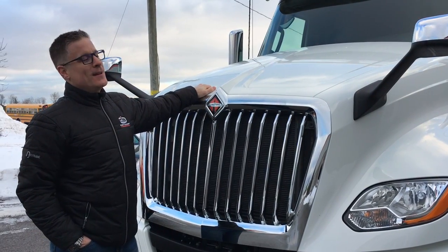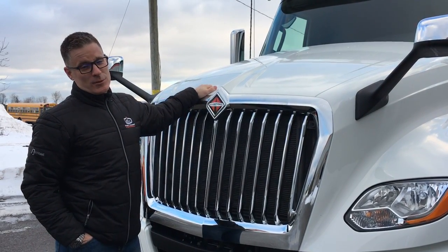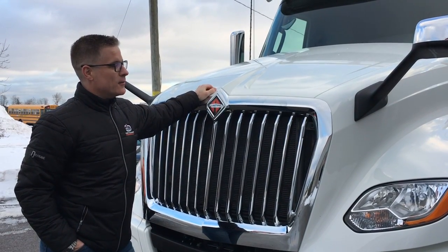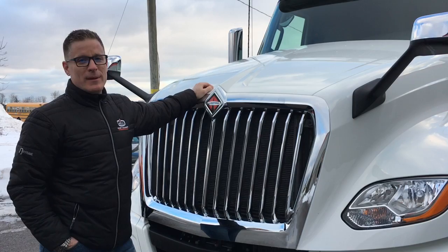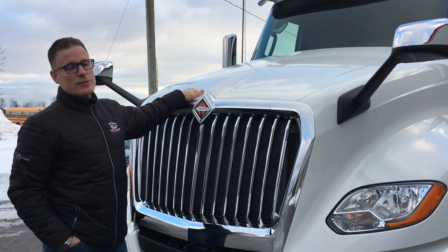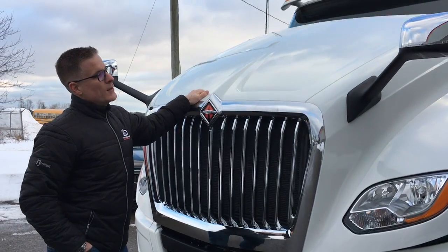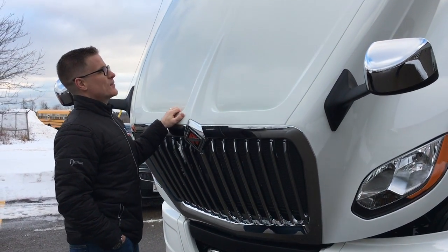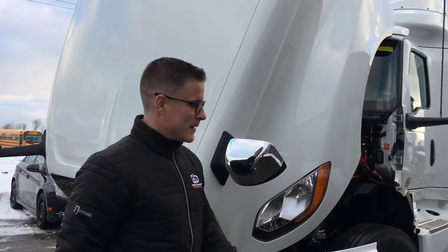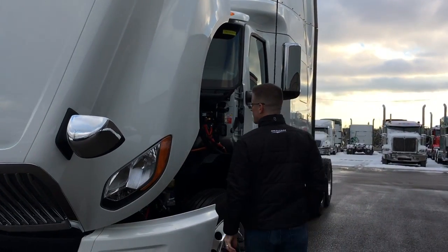Alright, let's take one last look at the hood and most importantly what's under the hood. This is designed to have a really easy opening — you don't have to be a big strap and Goliath to open the hood. There is a torsion bar assist to open, and when you close it, it has a gas strut. So it's easy — there's no putting your back out by any stretch to get under the hood.